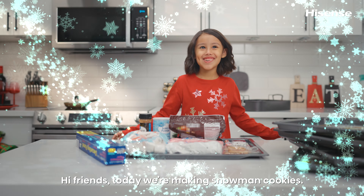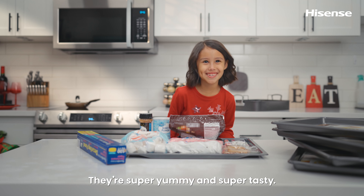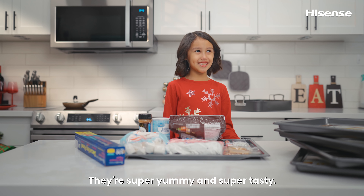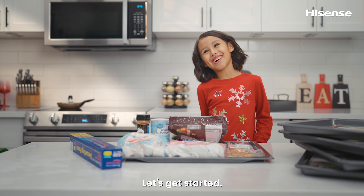Hi friends! Today we're making snowman cookies. They're super yummy and super tasty and so much fun to make. Let's get started.